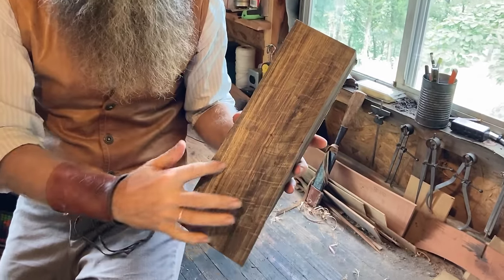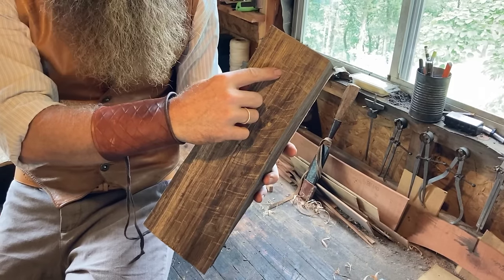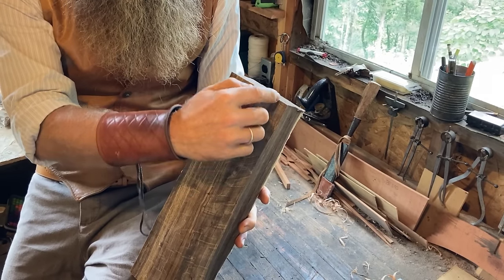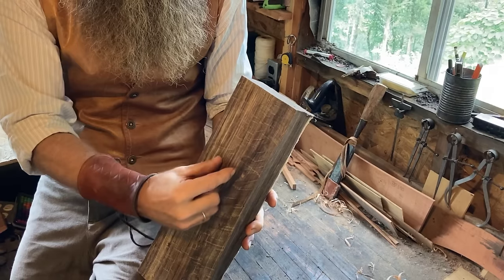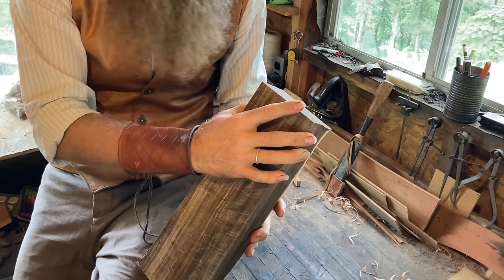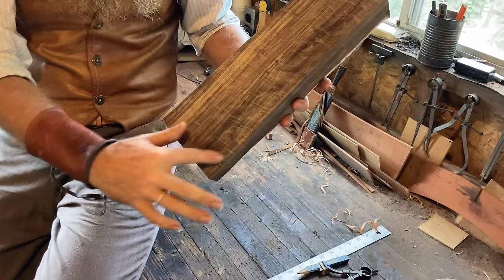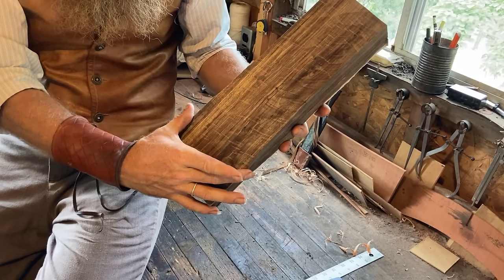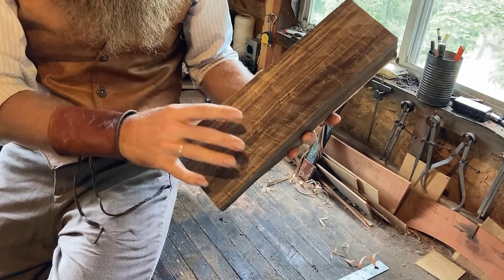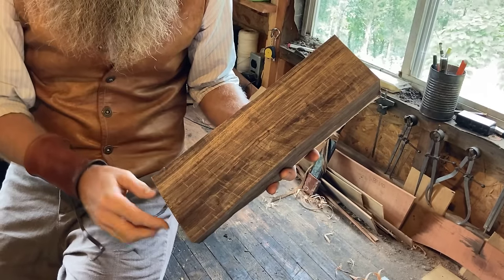On this particular piece I looked it over and decided to put the bowl down here and the handle up here, because up on this end there's still a little bit of that check from the center of the tree. If we were to put the bowl on this end it would be right across the edge of the bowl — a disaster. The blank is also wider at the bowl end, giving us a bigger bowl which makes the spoon more capable and brings more value.